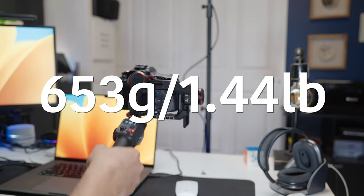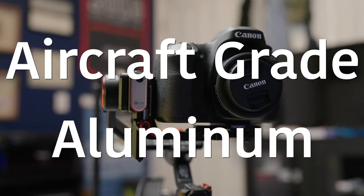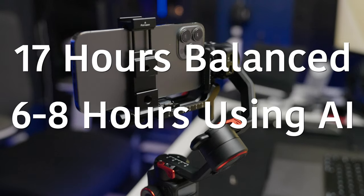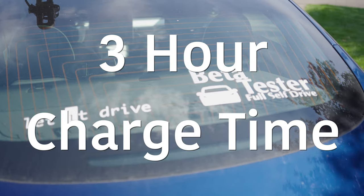Let's start by going over some of the specs. It weighs 653 grams or 1.44 pounds. It is made of aircraft grade aluminum. It can hold up to 1.2 kilograms or 2.65 pounds. It has a battery life of 17 hours if fully balanced, as well as a charge time of three hours.